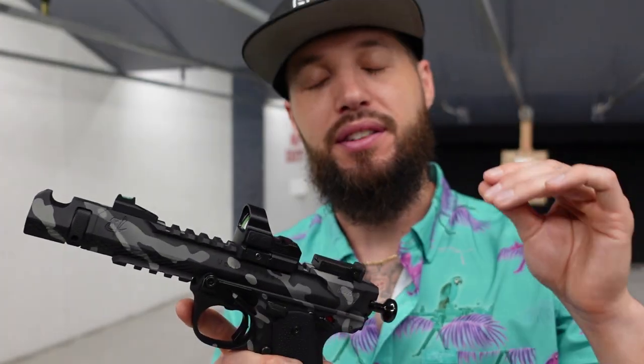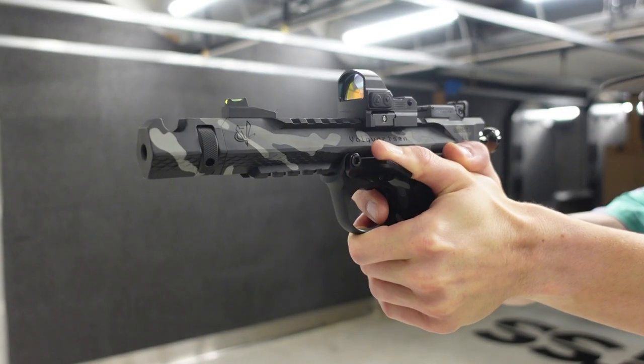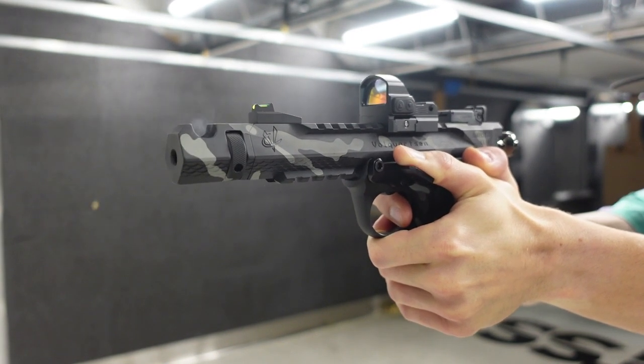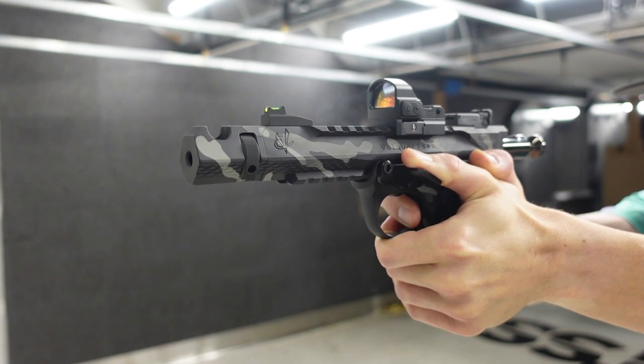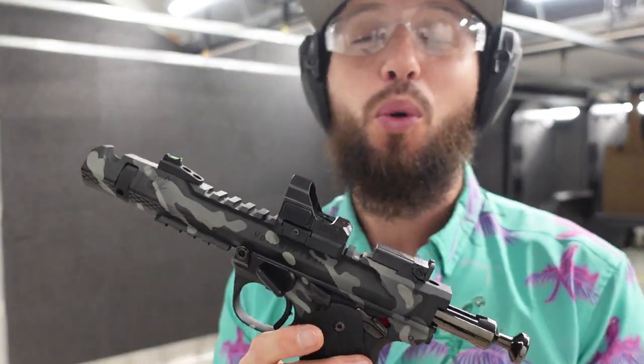Coupling that with the compensator you get on the Black Mamba, this thing is literally a tack driver. Let's take some shots — I'm about 10 yards away. The red dot in the sight barely looked like it was jumping at all. It moved a little bit but it stayed on the bullseye essentially.